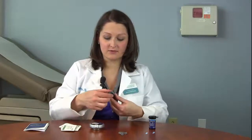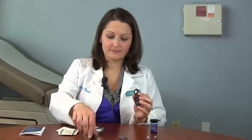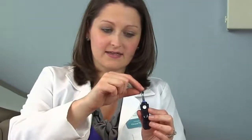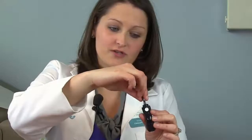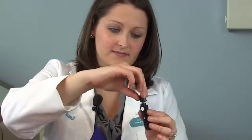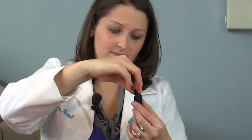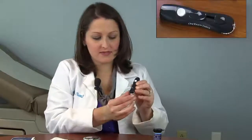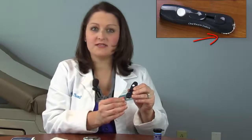The first thing that we need to do is take our lancing device, twist off the top, insert the lancet into the lancing device, and press down. The top of the lancet should then twist off the lancing device. It's important to also note the dial on the bottom of the lancing device can adjust the depth of the needle that's used to prick our finger.